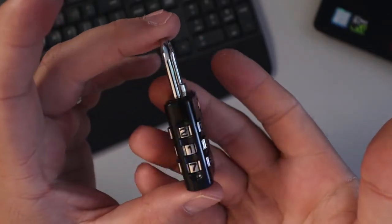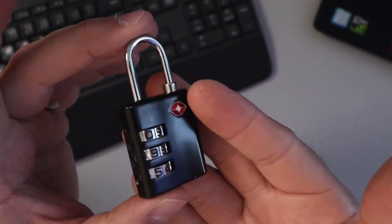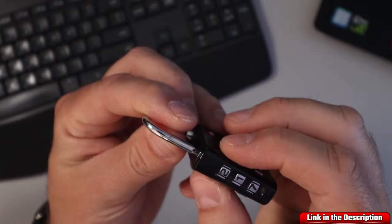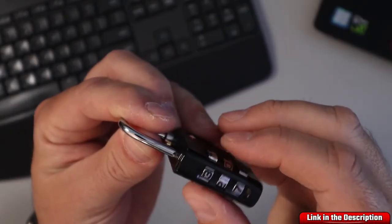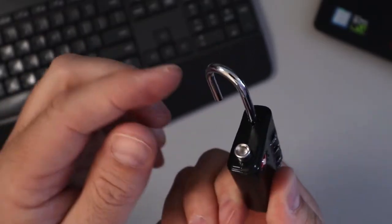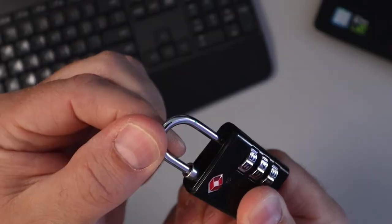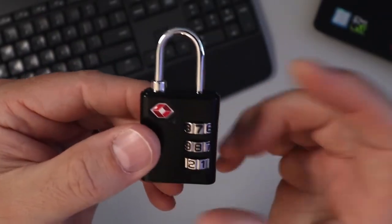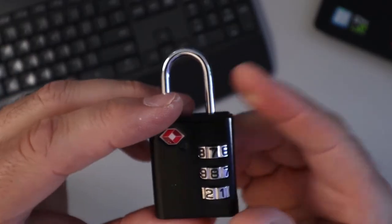What I've got here is the Travelon TSA luggage lock in black. This is a three number lock system — you just put in your code and it'll open right up. You can see there's a little protector here that protects the shackle. It just slides right in there, you mess up the combination, and you are all set.